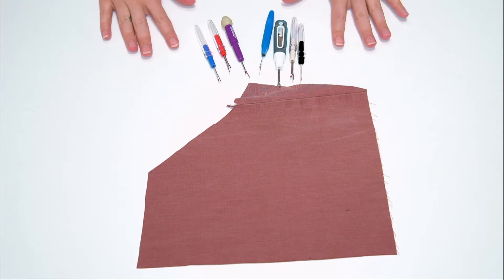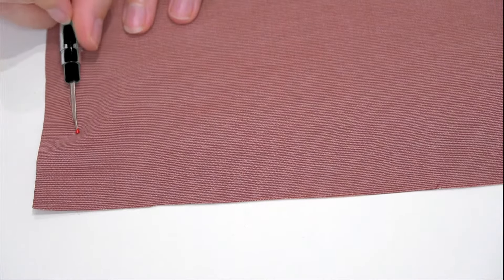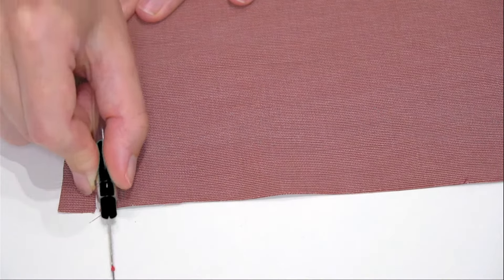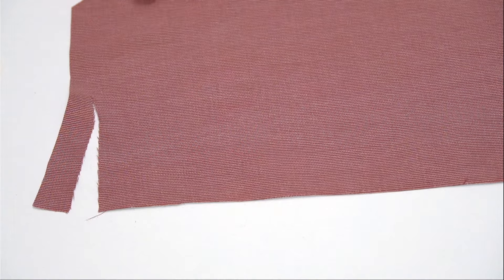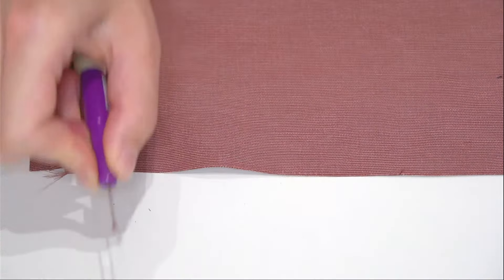If you've had your seam ripper for a while or haven't checked it recently, it's a really good idea to check how sharp it is. Trying to work with a dull seam ripper will make this process much harder and you're much more likely to damage your fabric. To check sharpness, take a scrap piece of fabric, put the point through the fabric, pierce it to the other side, then push — the fabric should cut easily with just a little bit of pressure. If you're having to push really hard, your seam ripper is dull and you should invest in a new one. I personally had never checked mine, and over half of them turned out to be dull!